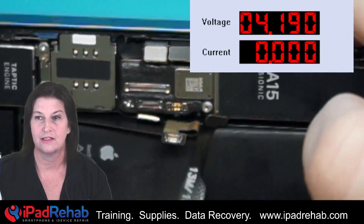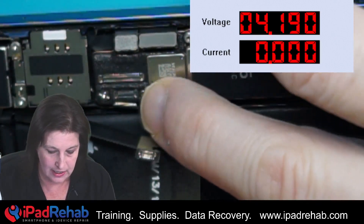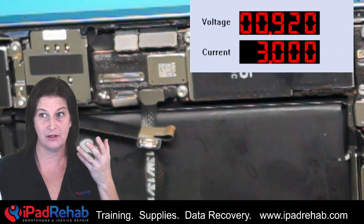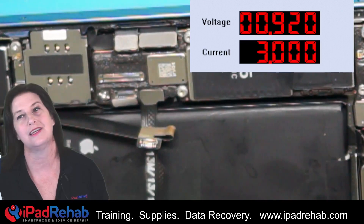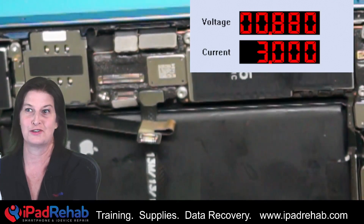We're going to connect this the same way the battery connects — from this side of the phone, we're going to plug that squid right in and see what happens. As soon as we plug it in, we see that there appears to be a short in the phone. Look at that — three amps of current is leaking to ground. This squid is allowing this situation to appear like a short to ground.